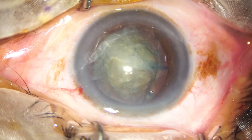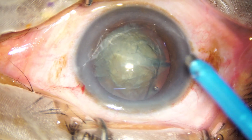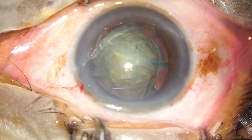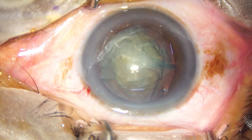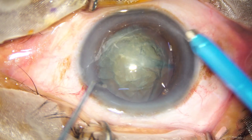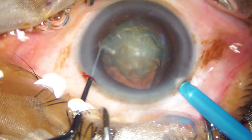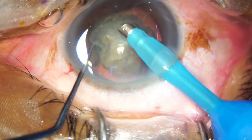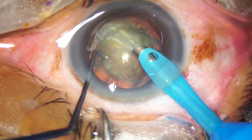Again, the anterior chamber is filled up with viscoelastic. Now the handpiece goes in with the bevel down, and some superficial lens matter is removed.